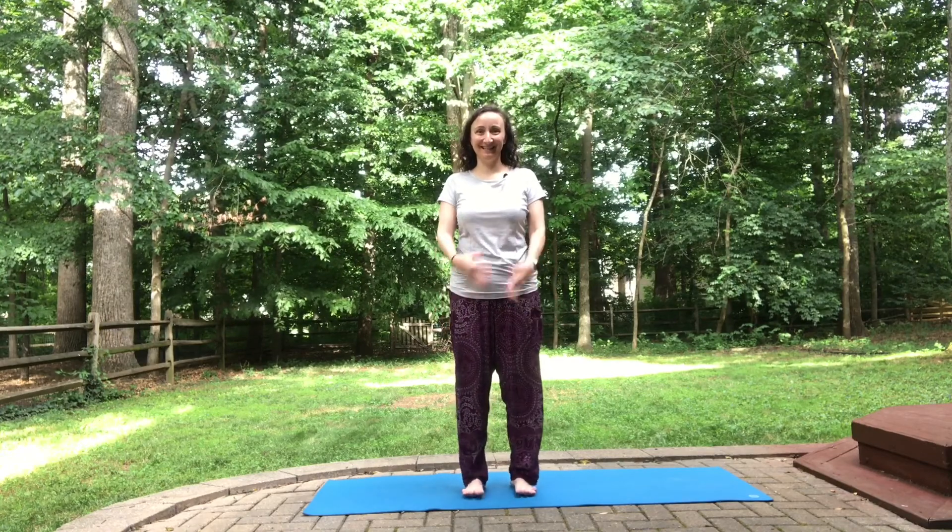We'll start in Mountain, feeling nice and rooted on two legs for a little while. Go ahead and breathe in, arms up. Breathe out. You can bring your hands to your heart center or maybe your hands to your hips. And we'll start in Tree Pose.